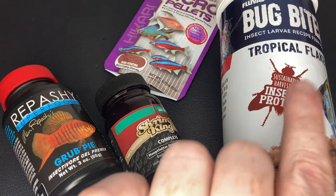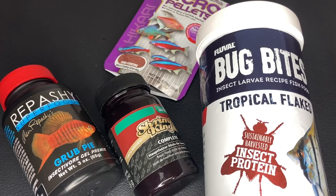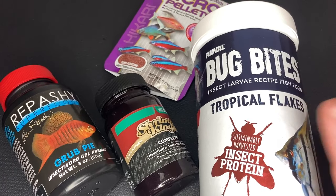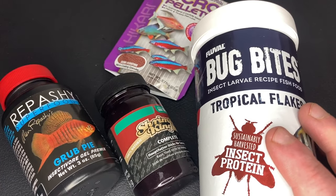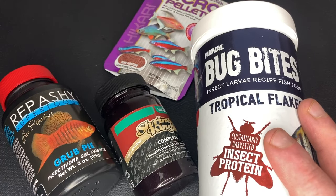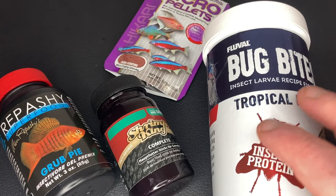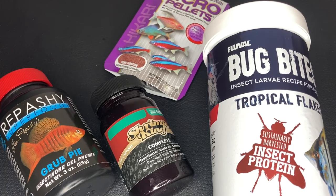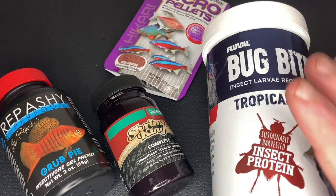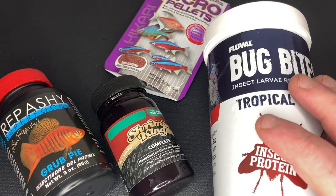Next up we have Bug Bites, and I absolutely love Bug Bites and my fish definitely love Bug Bites — but specifically the granule version. These are the flakes, and none of my fish touch the flake version at all. I've tried it with Tetras, Bettas, Gourami, Corydoras, Chilli Rasboras, and Guppies, and not one of them would actively and consistently eat these. Whereas the granule formula of Bug Bites they absolutely wolf down. This is going to go out of date within a few months anyway and I won't be buying the flakes again. The granule formula is amazing — all my fish and shrimp love it.